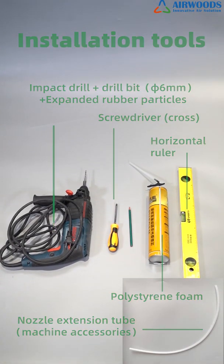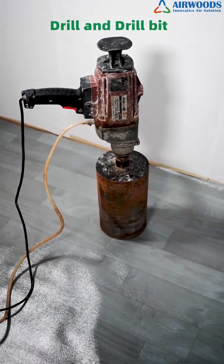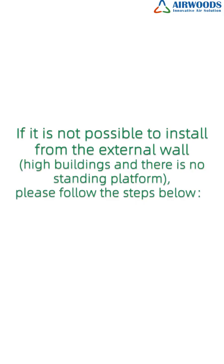Then, prepare installation tools as listed. If it is not possible to install from the external wall — for example, high buildings where there is no standing platform — please follow the steps below.